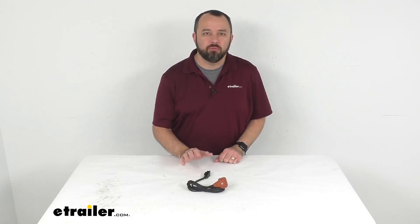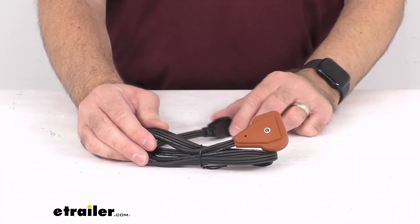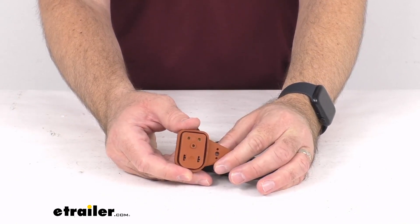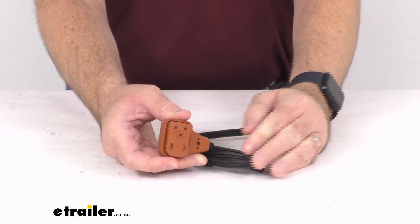Hi everybody, Andy here with eTrailer.com. Today we're going to take a brief look at this replacement power cord for the CATS Heaters Lower Radiator Hose Heater. This is going to replace the removable power cord on your 400 watt or 600 watt CATS Heaters Lower Radiator Hose Heater.